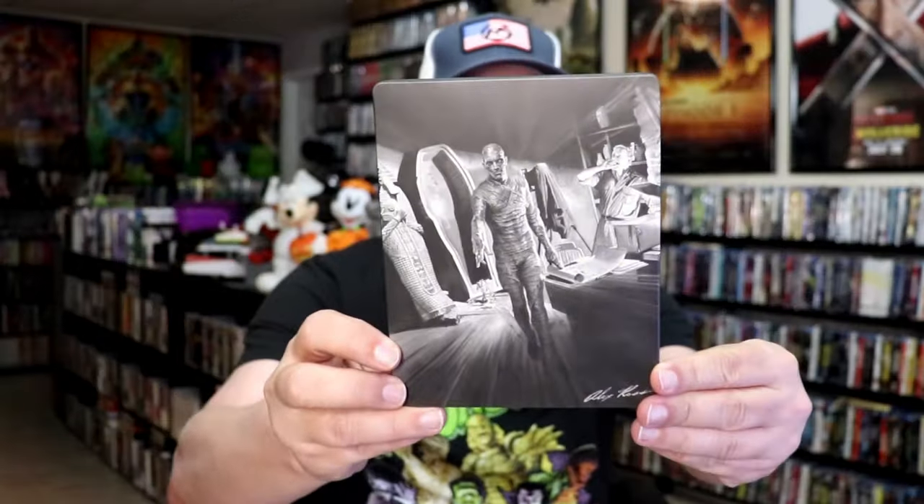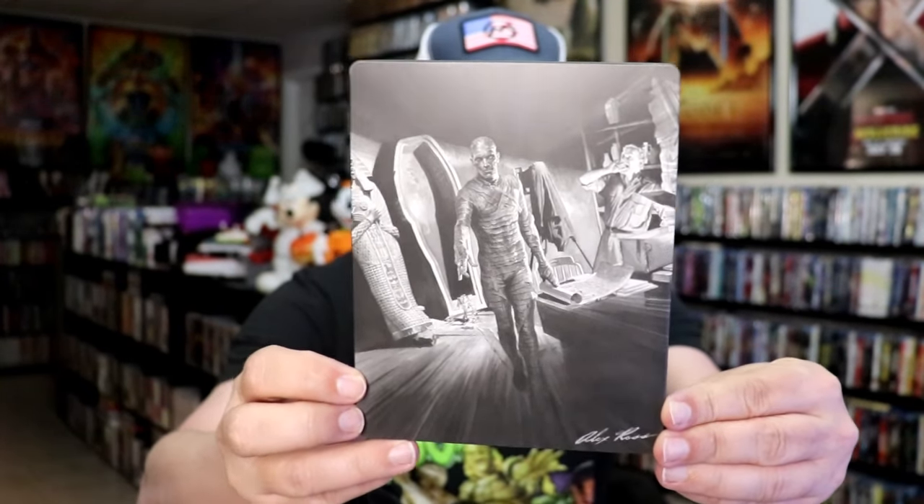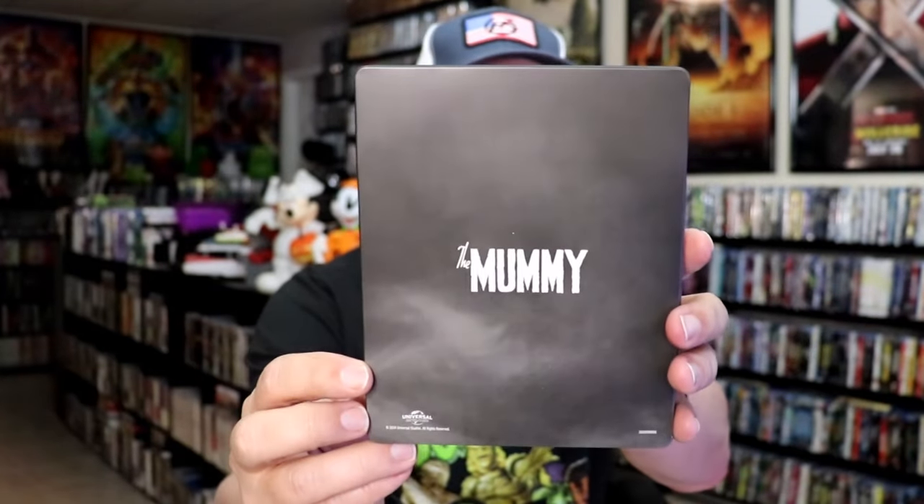I've got the wrapper off and the J-card removed. Here's the front of the Steelbook — it is a matte finish, there's no embossing or debossing. Great looking image there by Alex Ross. And here's the back, plain and simple.